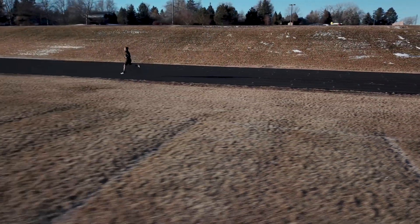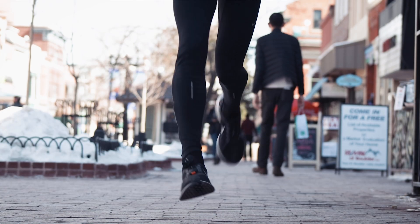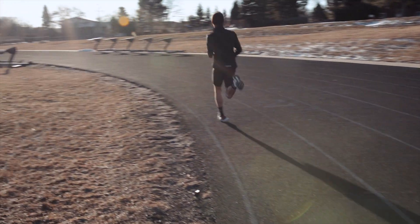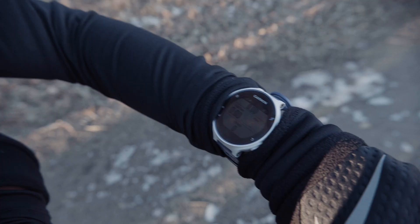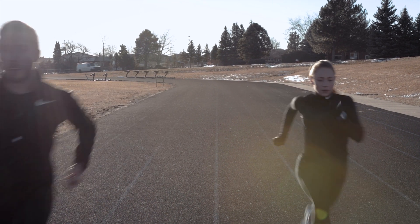Power is a measure of your running intensity in real time. Stride captures your foot path in 3D space and quantifies your running mechanics to deliver your energy value as watts. By measuring your watts in real time and displaying it on your sports watch, Stride guides you to run at just the right intensity.